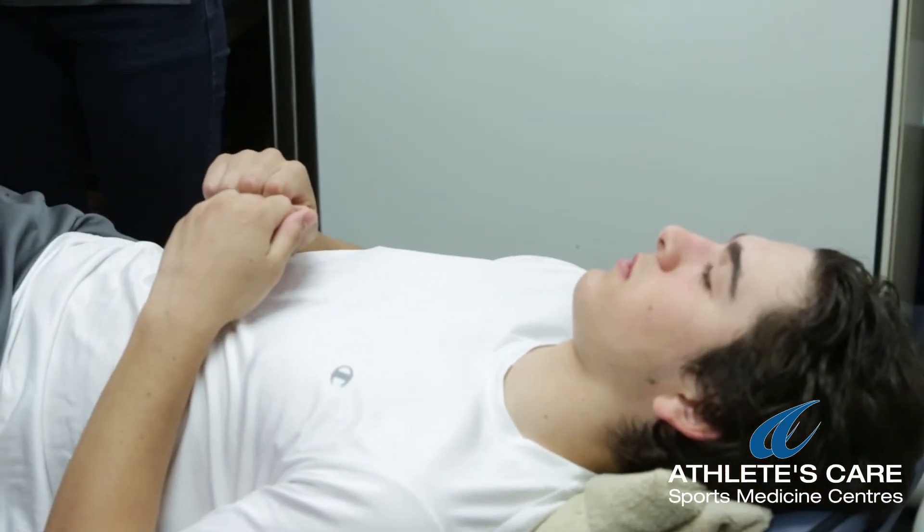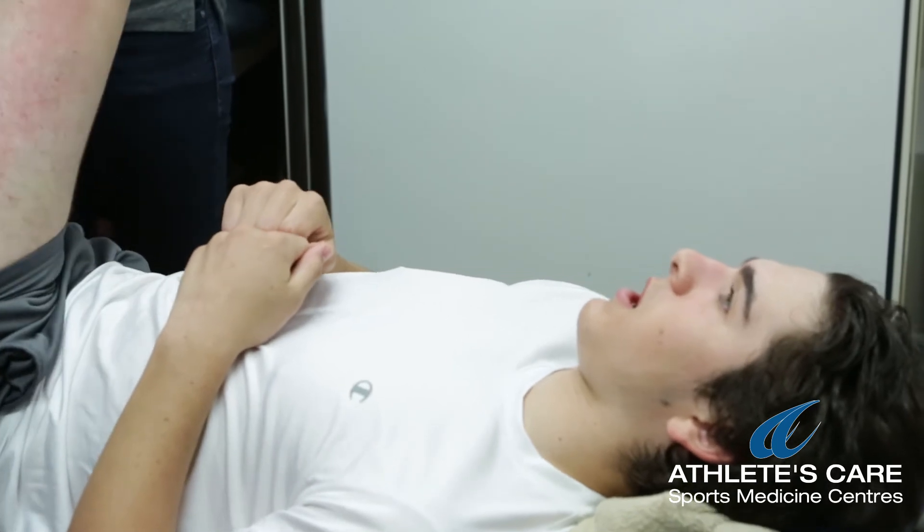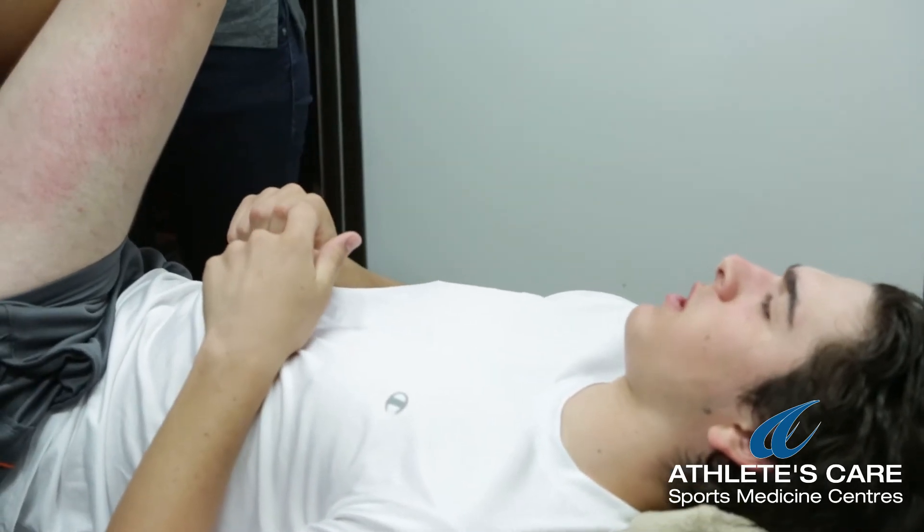That looks like it hurts. How does it feel? It scratches a little but it doesn't hurt that much. For more information about the FAT tool and facial abrasion technique, visit athletescare.com or speak to an Athlete's Care Practitioner.